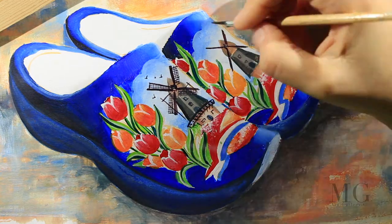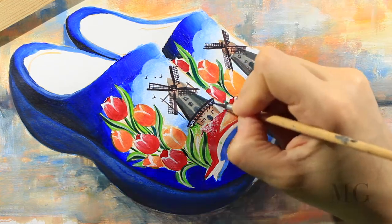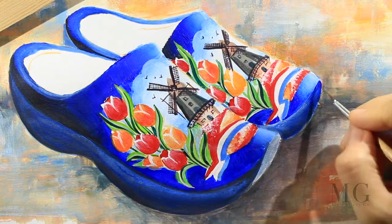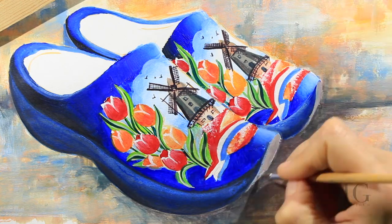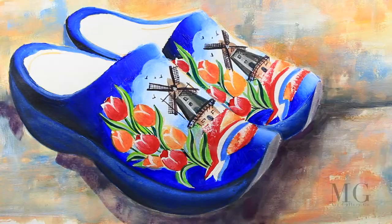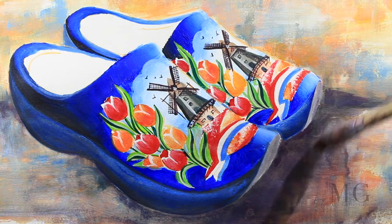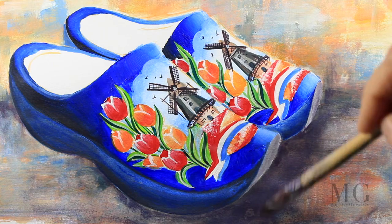I'm doing the same thing on the other side, placing the details for the windmill — the birds and the windows. With a light color I'm adding my final details, a little bit of contour around the windows and a shadow around my shoes. I'm using a very transparent layer of color — I am mixing red and blue and I created a light purple.